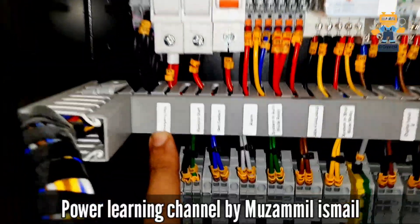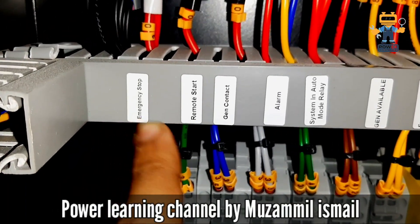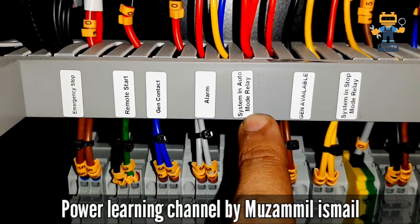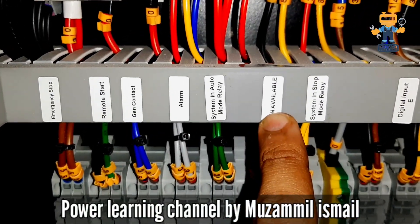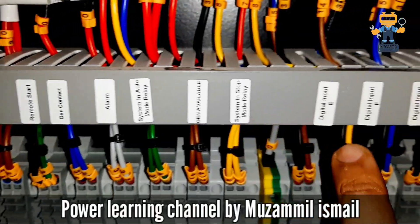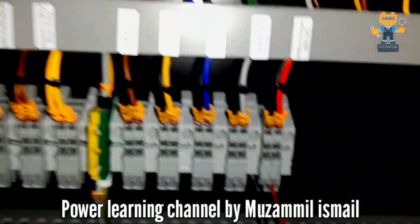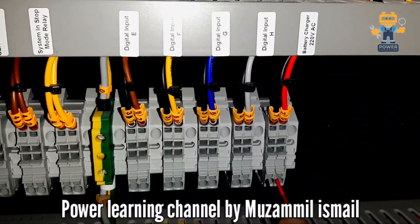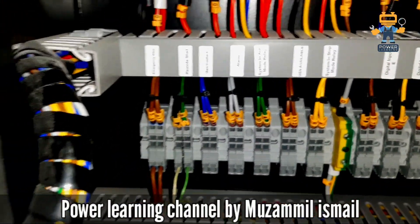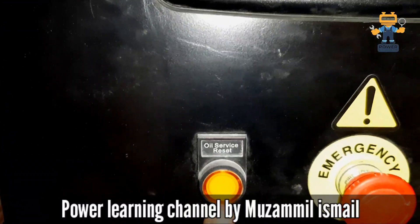This is the emergency stop. Here we have digital inputs E, F, G, H, and battery volt. For 220 volt, we connect the external 220 volt here. We connect the remote start here, and here we have our emergency stop.